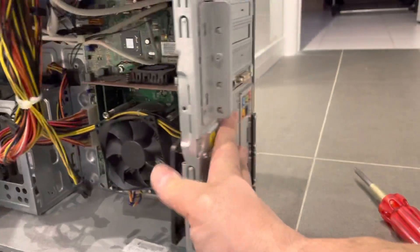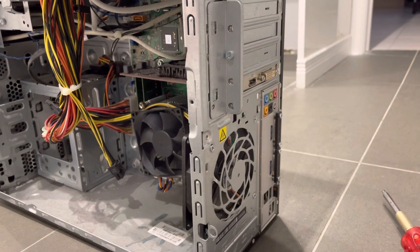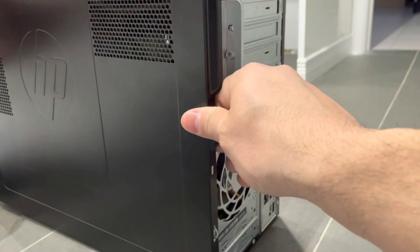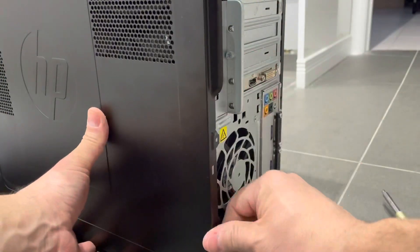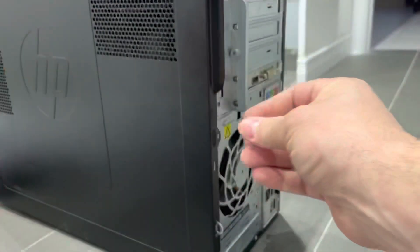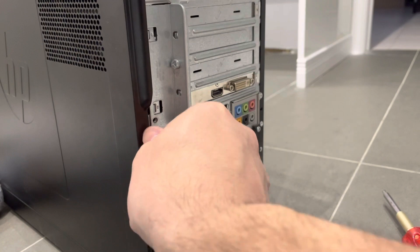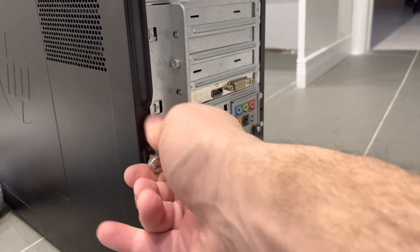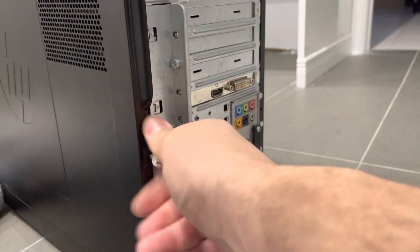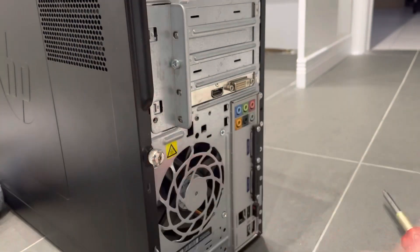The computer case fan should be working. That's how to replace your computer case fan — a very simple tutorial. It went a little bit longer than expected, but it is an easy task. It's something you can do with little to no experience working on a computer, because we're just talking about taking out a few screws and one connector, and then putting those screws back in again. If you like this video please give it a thumbs up, let me know what you think in the comments below, and be sure to subscribe for more great videos. Thanks for watching!